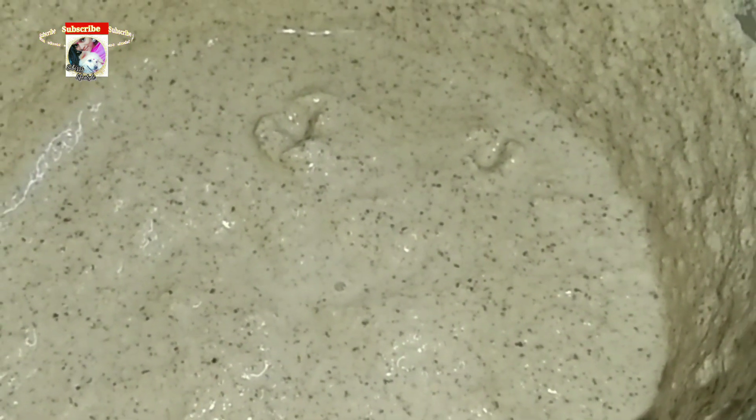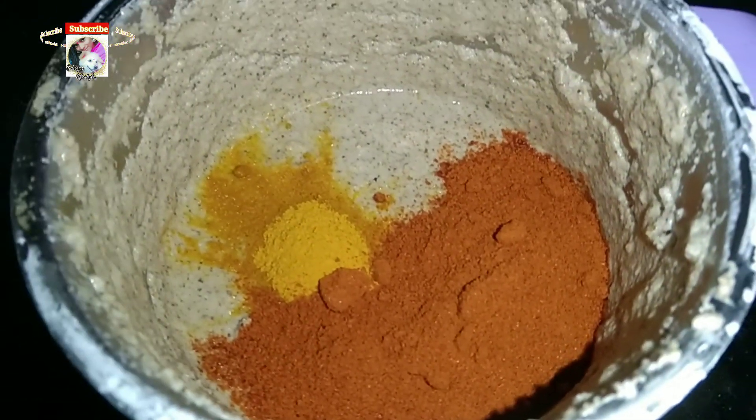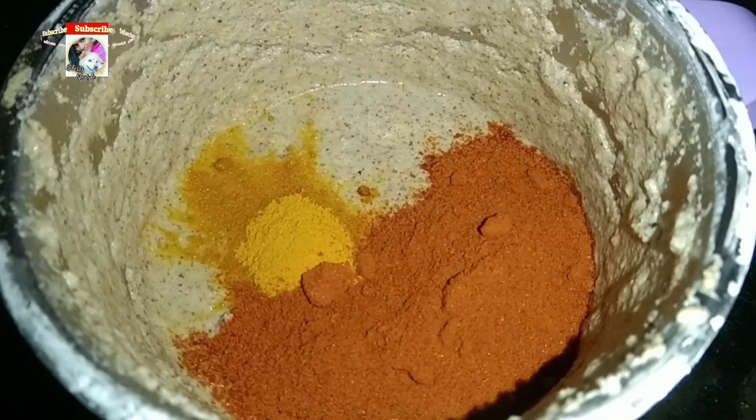Let's clean our McCullough now. Let's check the color. Look at how it is done.